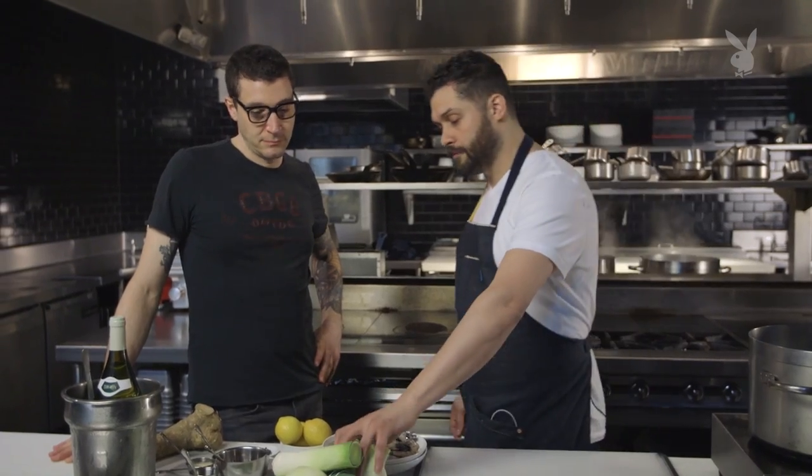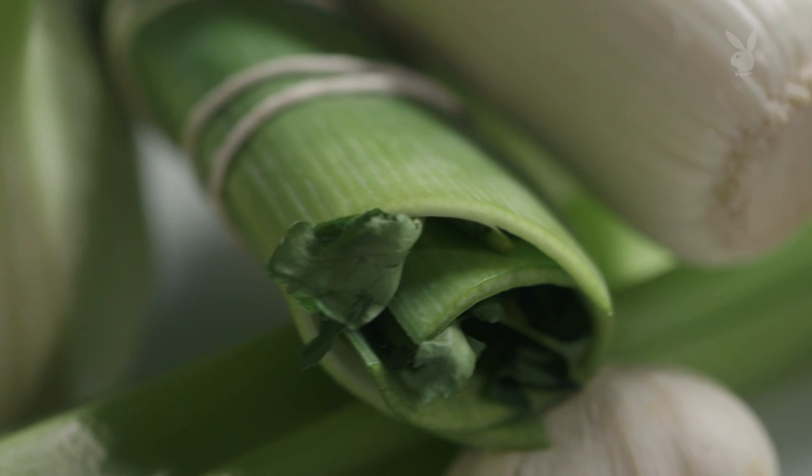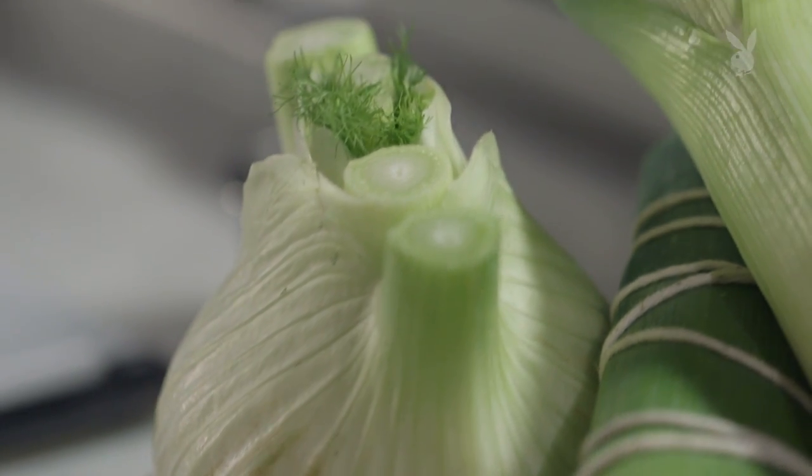So what we're going to make is a court bouillon, which is an old-school French thing. 'Court' means short, so it's the idea of making something that doesn't take a lot of time, but it's going to help to impart a little bit of flavor. If you can impart some aromatics in there, and then use the shells of the shrimp — which you don't eat in the shrimp cocktail — you can give a little bit more flavor of that shrimp.